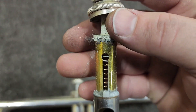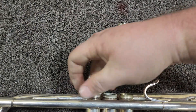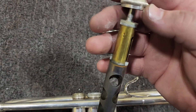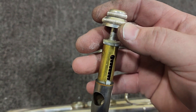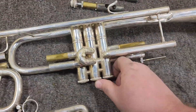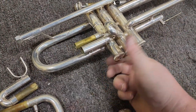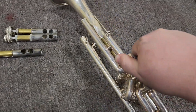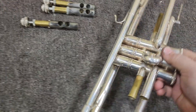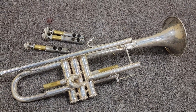We're going to end up replacing these valve stems. There's no way that we're doing the level of work that we're doing on this instrument and letting it leave with rotted valve stems. The first valve is always the furthest away from where the air enters the valve block, so usually the third valve stem is the worst, followed by the second and the first. The further away you get from the air stream, the cleaner the instrument is.